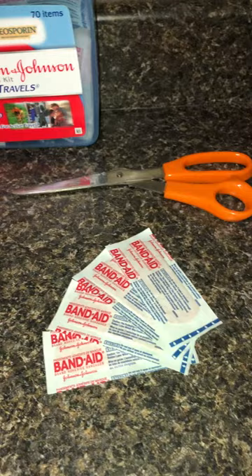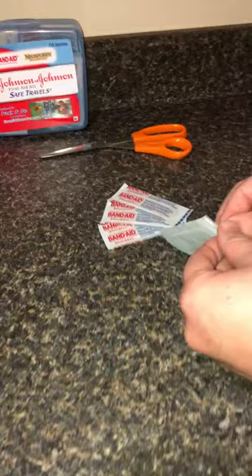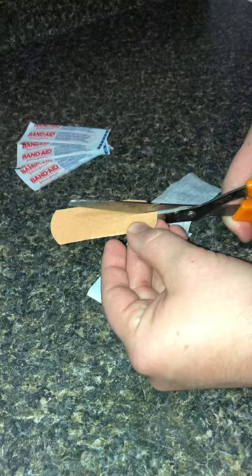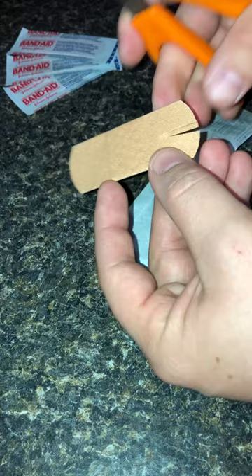In front of you, you have band-aids. If you're going to make a butterfly stitch or butterfly bandage, it's real simple. You're going to open it up. You're going to make two cuts down the middle, not all the way through, but enough that it's going to leave a little gap like this.